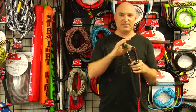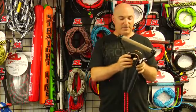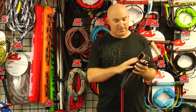Number one is we have Straight Lines exclusive court grip, so super grippy. We have a padded foot cover here with adjustable center strap.